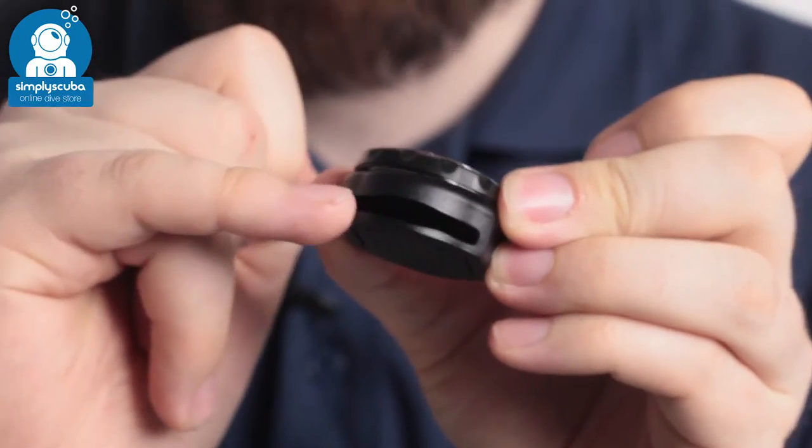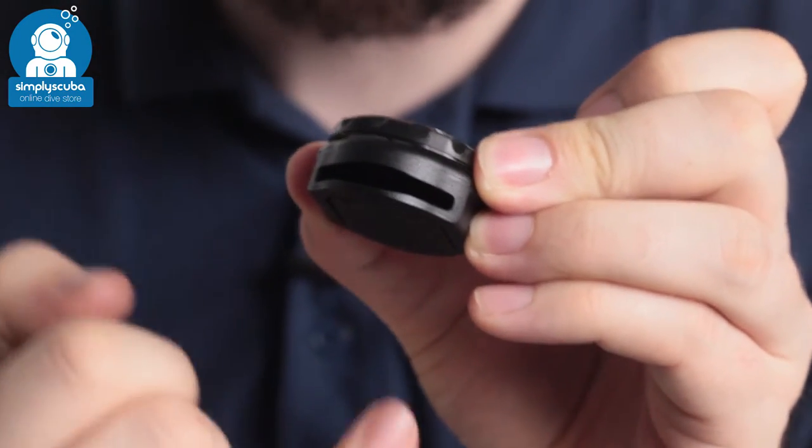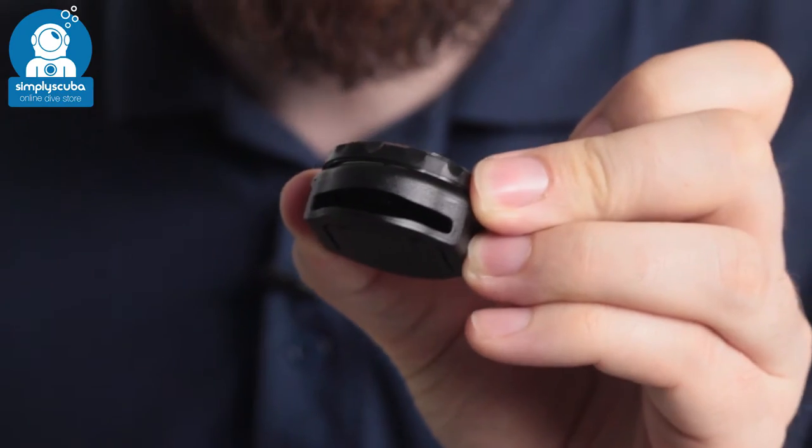It just slots in through here. It can accommodate most sizes of watch straps, but be sure to measure your watch strap to make sure it fits.